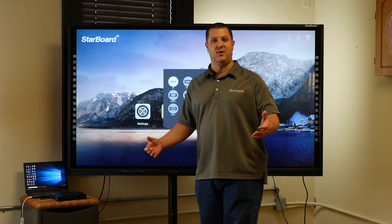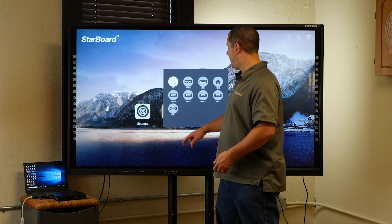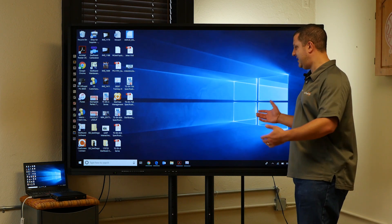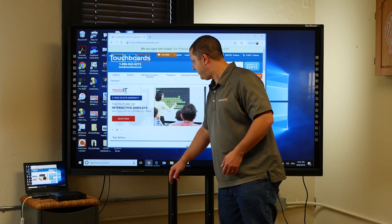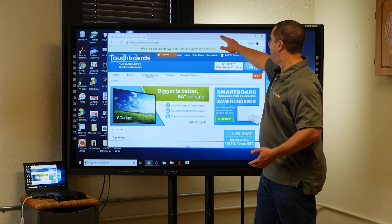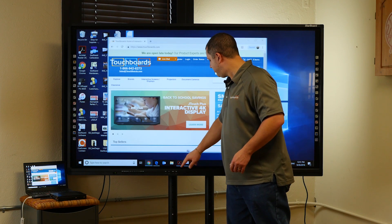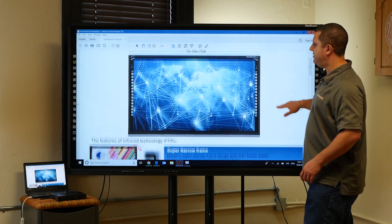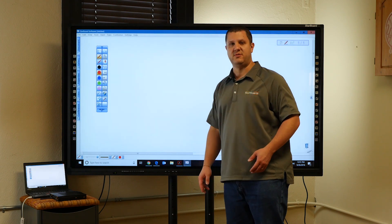For those of you connecting your own computer — I've got a little laptop plugged in over there. When I switch to that input, that little laptop becomes a huge 75-inch touchscreen. This is the Windows laptop connected and we have full access to everything on the computer. I can open a web browser, move it around, open PDFs — you can scroll up and down and have full control of the computer.